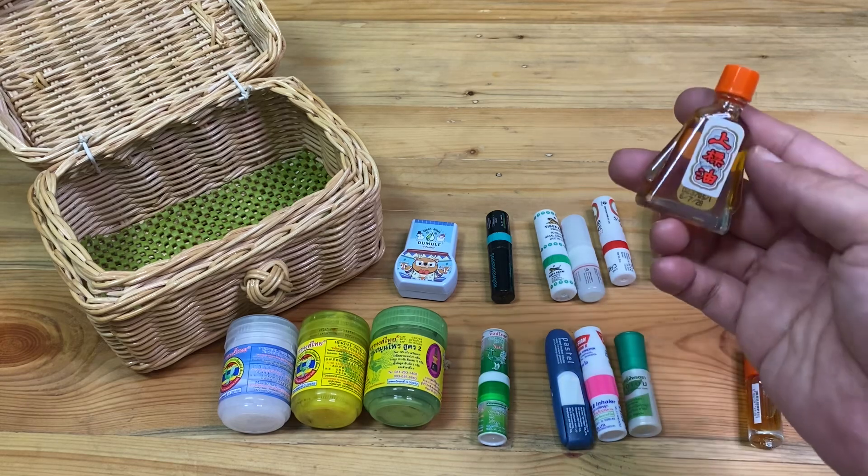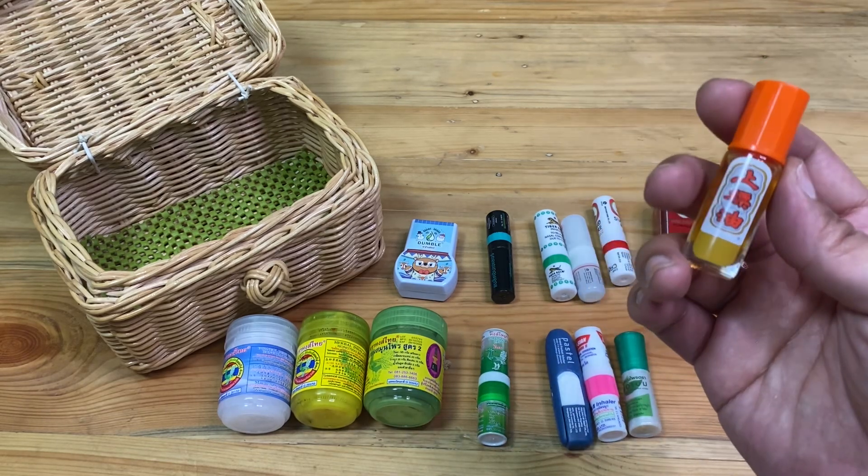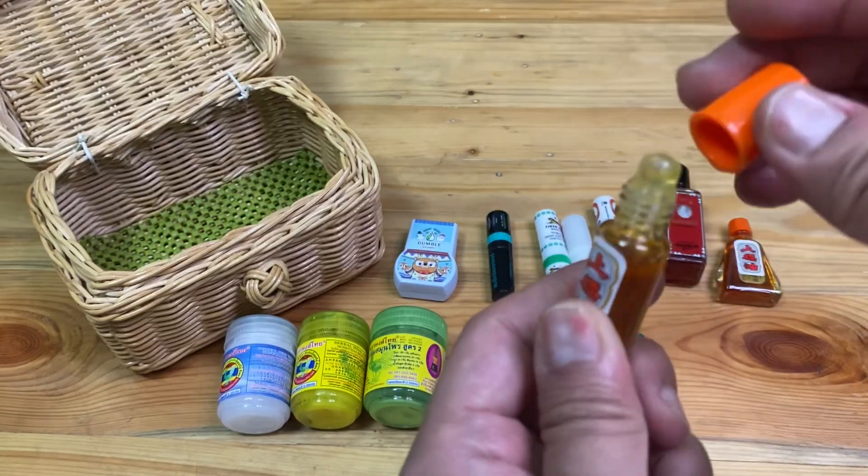The Xiangpure medicated oil from Thailand also works very effectively on the body. Xiangpure travel bottle size and the roll-ball type Xiangpure are also good for traveling.